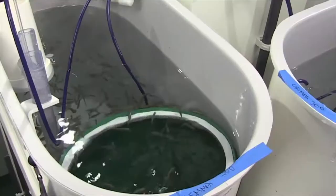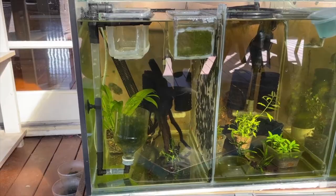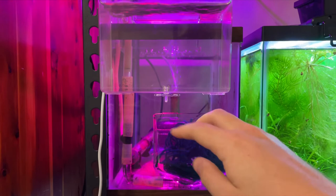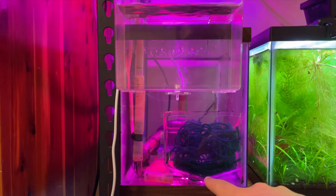This system works for any type of egg-scattering fish with non-adhesive eggs — it won't work with adhesive eggs. It works for zebrafish, which is where I initially got the idea from. Other YouTubers made videos about similar systems, and I tried it and got it to work. The eggs from the CPDs, zebrafish, or whatever non-adhesive egg scatterers you have get spawned in this area. You can see air bubbling up through here, and that creates a draw — as air rises, water rises with it.